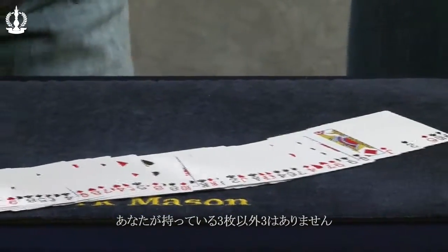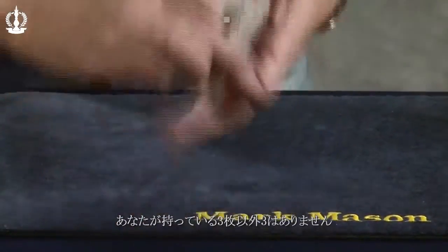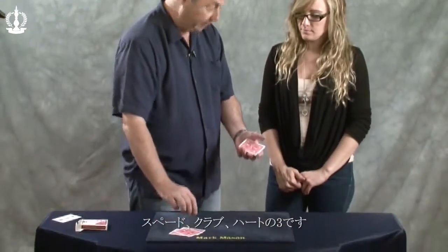You've got them, have a look at them, make sure you're happy — they are the three threes, yes? Yes. The three of hearts, the three of clubs and the three of spades.